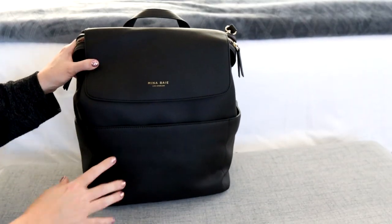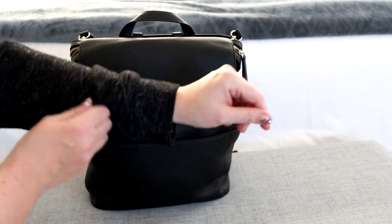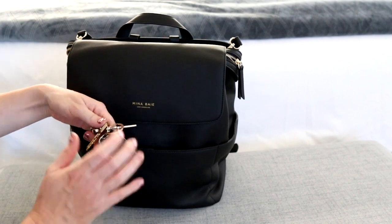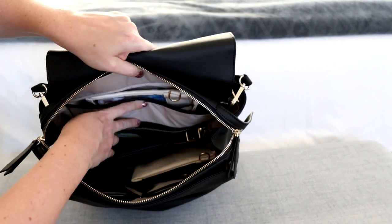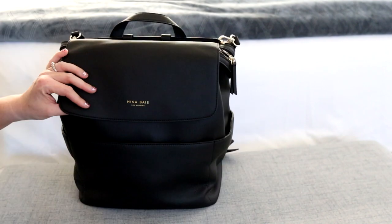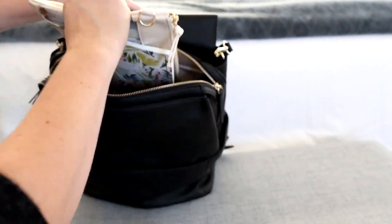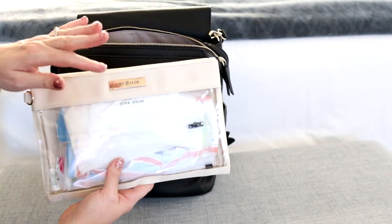Let me pull things out of the Kinney and then show you what they look like inside the Harper. The front pocket is a magnetic pocket - Mina Bae is amazing for their magnets. In there I have a mask, some gum, and a key leash keeping my keys. Inside there is a back pocket that fits my 14-inch laptop very nicely. Right now in that back padded section I'm keeping a notebook and a medium Lily Jade packing case with wipes and diapers.